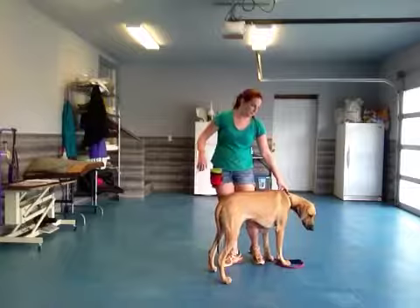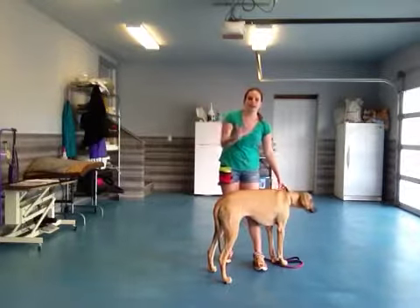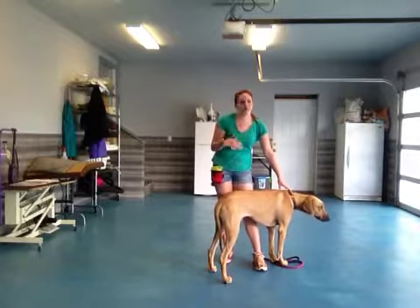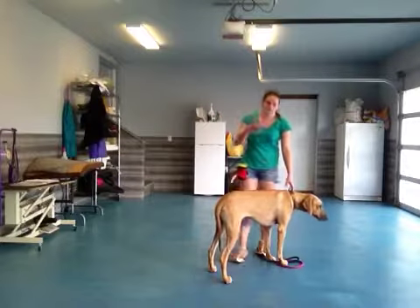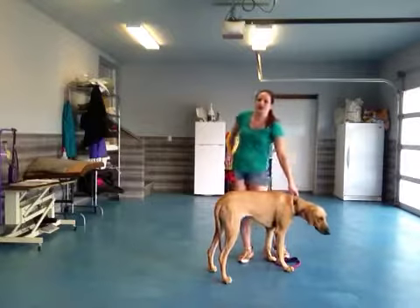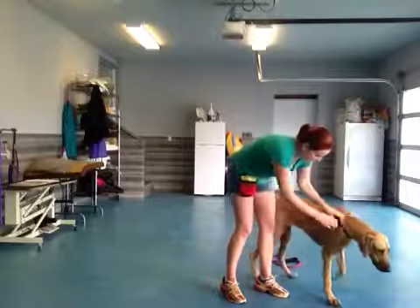As you can see, that is a much more acceptable way of her getting attention from somebody without having to feel desperate and jump up. She's doing super well. I think we're just going to practice a couple more times with the same techniques and see how she does.